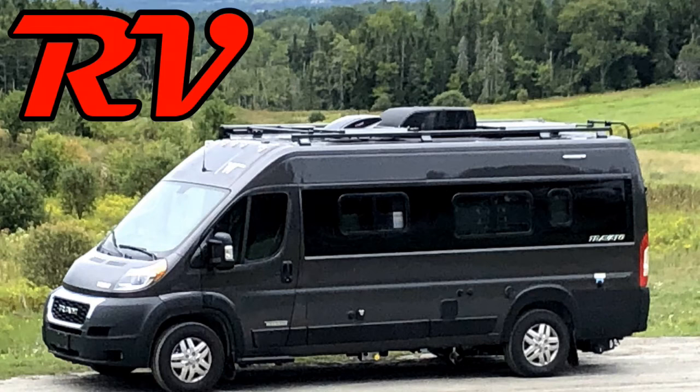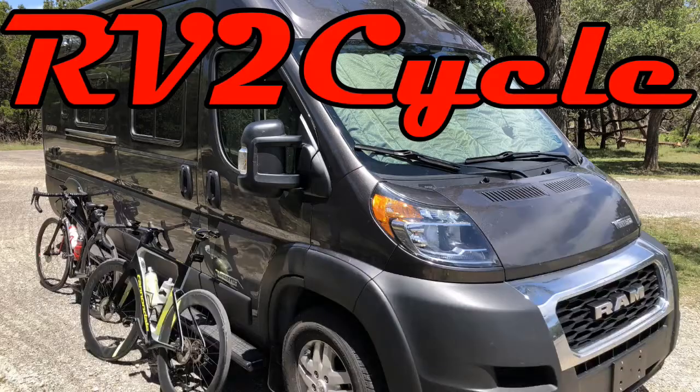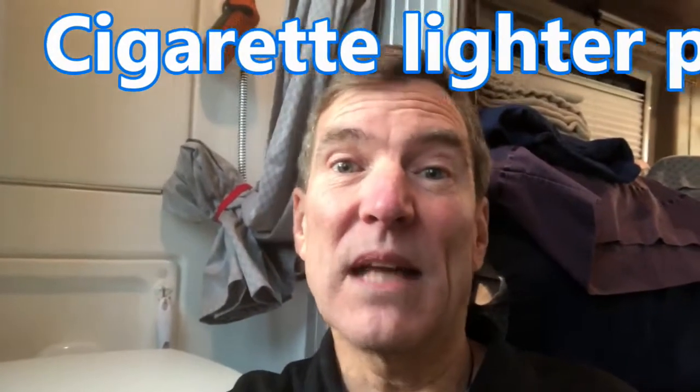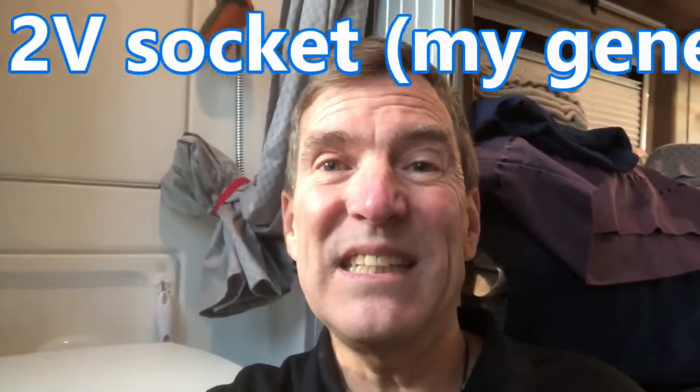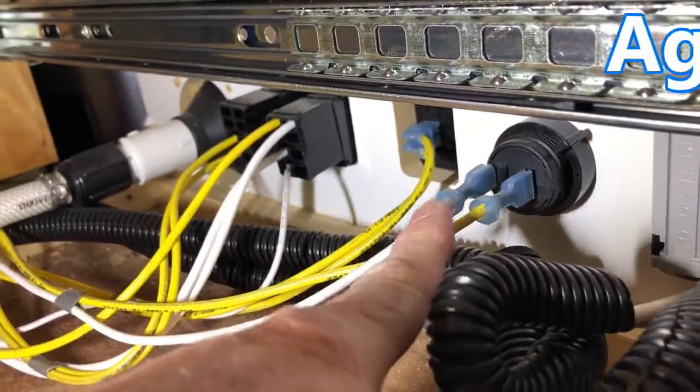Hey, this is Steve with RV to Cycle. Today we're going to install a dual cigarette lighter USB port combination. Why do I need the cigarette lighter plug in the bedroom? Because I have a DC charger for my computer. We took the TV out and now use a computer when we want to watch something, and I don't want to have to turn the inverter on every time I want to watch TV.